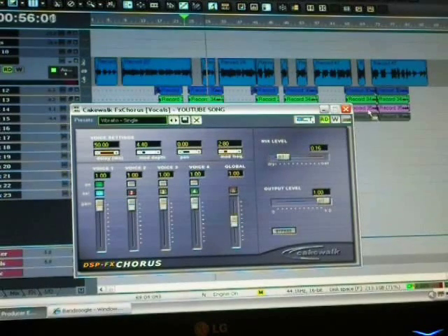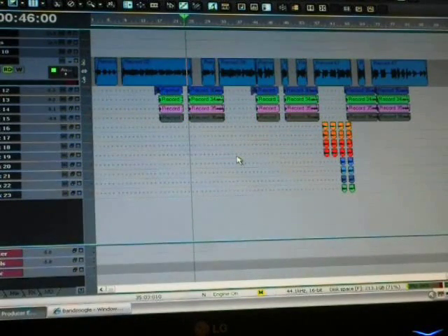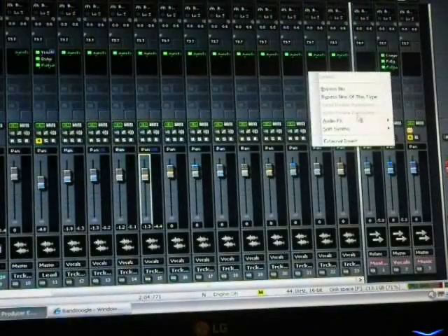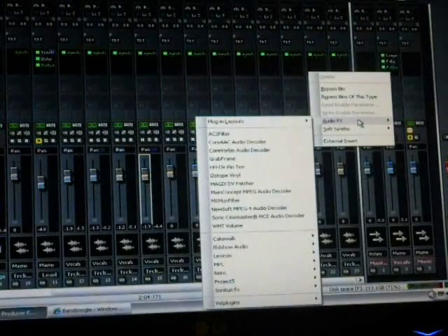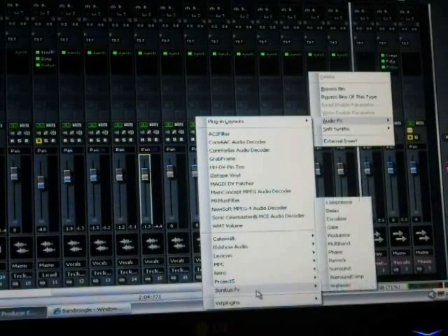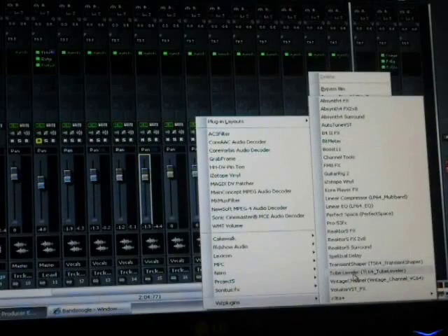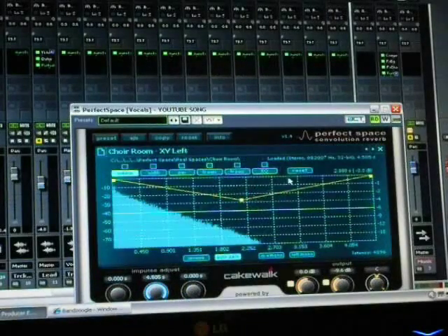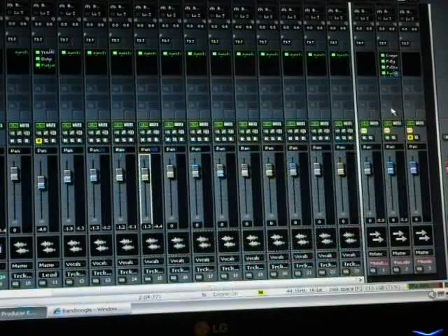I really want to see you. You don't want to overdo it with your effects — just put them on there and make them sound nice and sweet. So we got a little chorus on there, we got our EQ, and then we're going to add Perfect Space for some reverb.